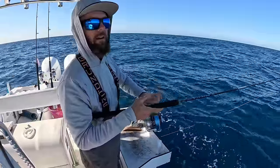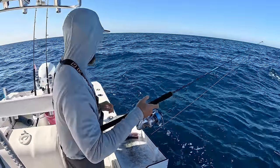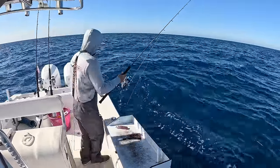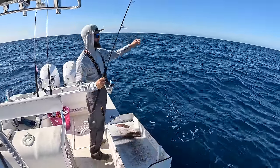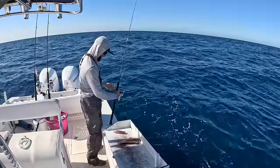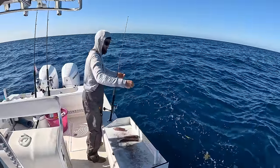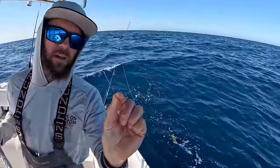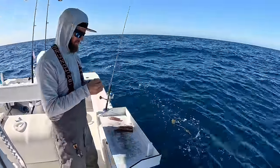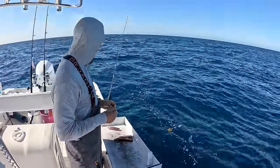That was a weird bite. I have a feeling that was a shark. That is not how I want to start the day. Yep, that was a shark.